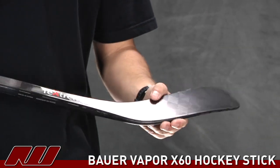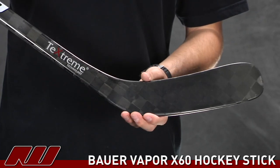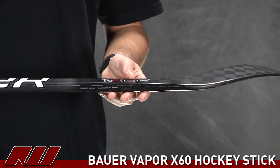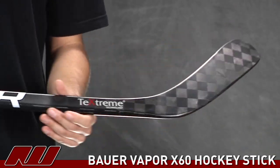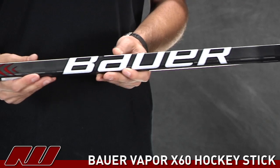As we get down here, you can see that oversized checkerboard graphic on there — that's the TechStream carbon material. That's the material they're using on this stick, and this is the only stick in the Vapor line featuring that material. It has an exceptionally lightweight feel to it as well as being really strong. They do a nice job at using that here, and you can see that same graphic running up through it with those large checkers throughout the stick.